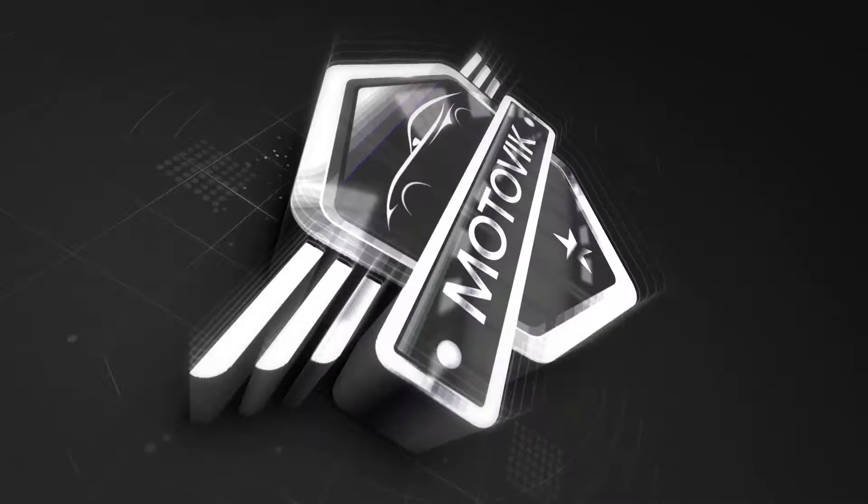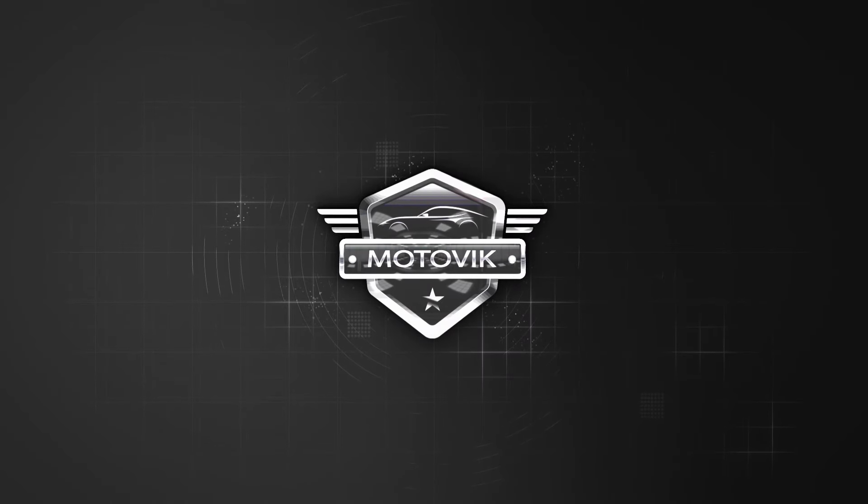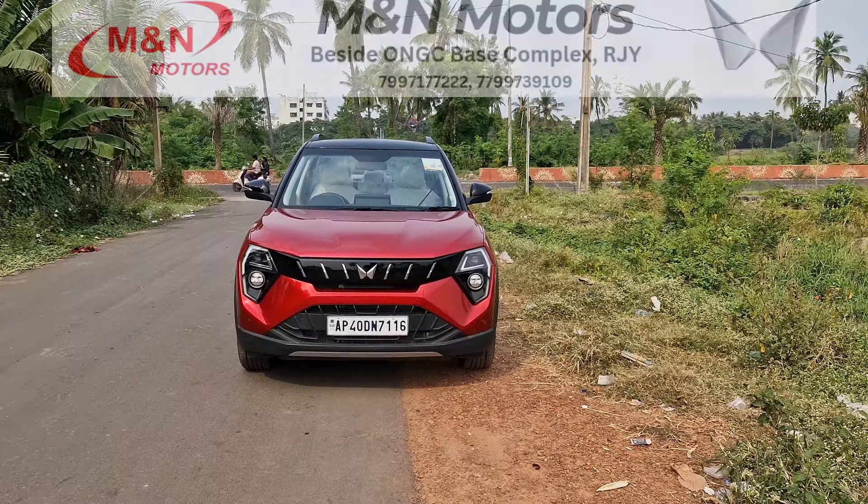Welcome back to the channel everyone. This is Vikram and that is the all-new Mahindra 3XO TGDI. TGDI is actually the performance variant of the 3XO. So let us quickly get started.